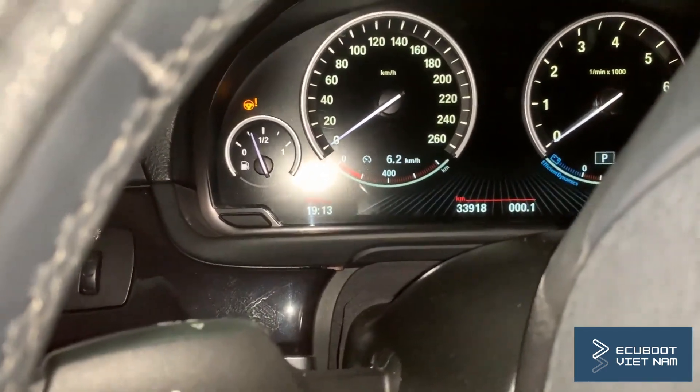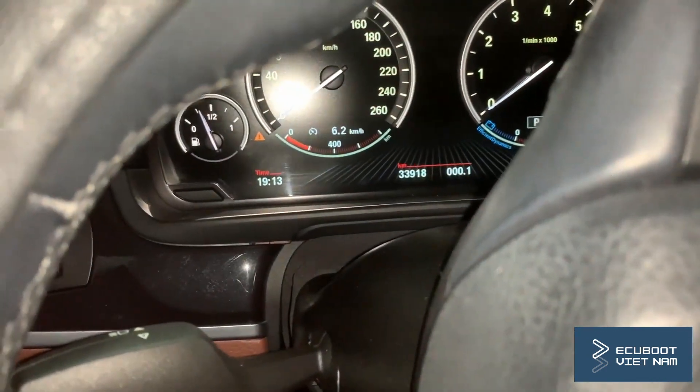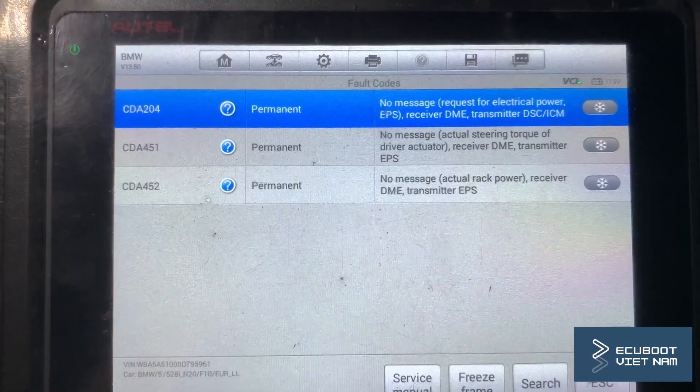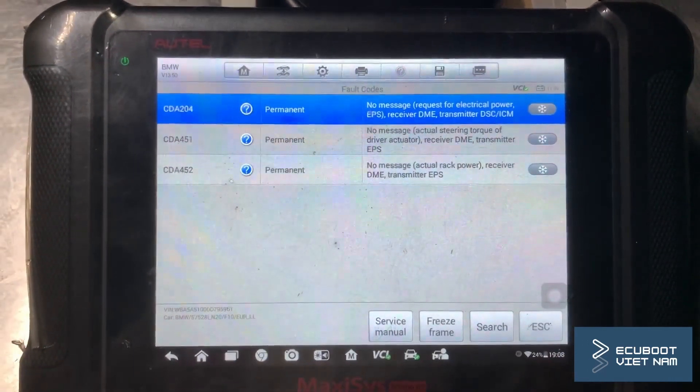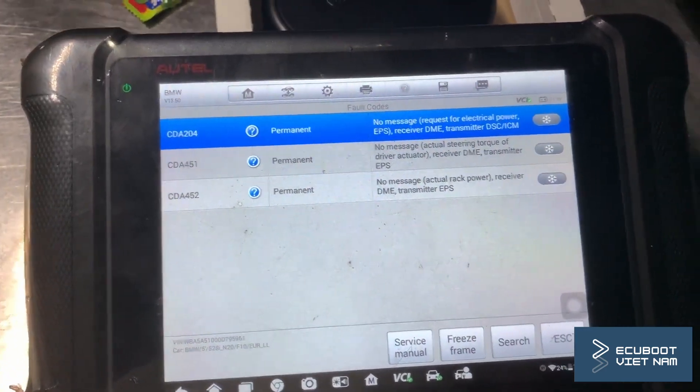We've got APS and ABS warning lights and absolutely no power steering. I did a quick scan of the car and what I noticed immediately is that we have no communications with the electronic power steering module.